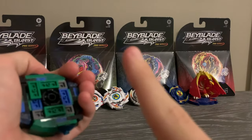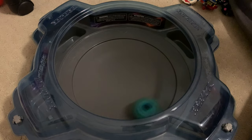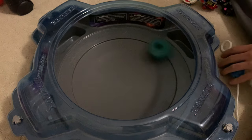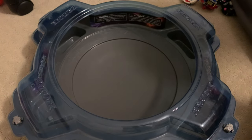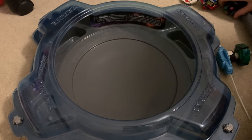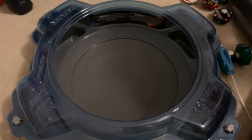Now let's get to the thing that everybody skips to — the test battles. Let's go. Of course, the test launch first. It's pretty fast, pretty fast. It's not as fast as something like Hyperion, but I'd say it is decently fast.